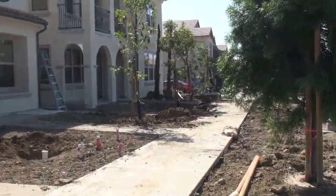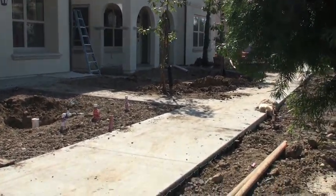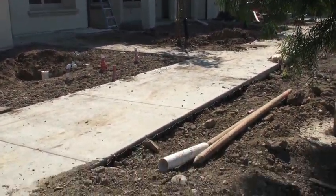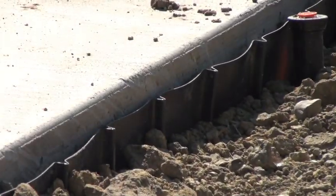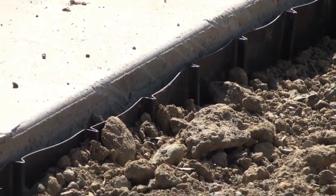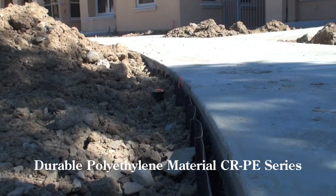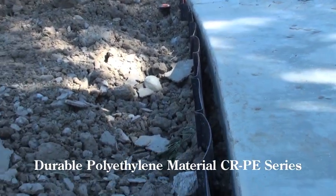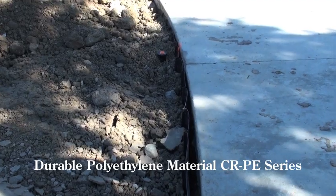Throughout the area, utilizing the polyethylene root barrier rolls — simply indestructible. Install right along the sidewalk area. You can actually hit it with a shovel or an axe and you're not going to create any problem with the material. It's always going to be there to function and keep the tree roots away from the concrete.